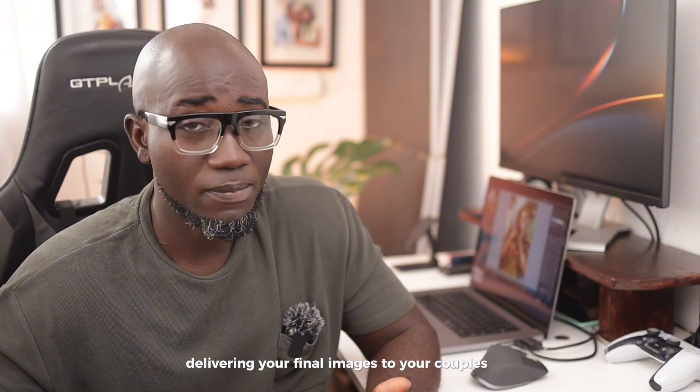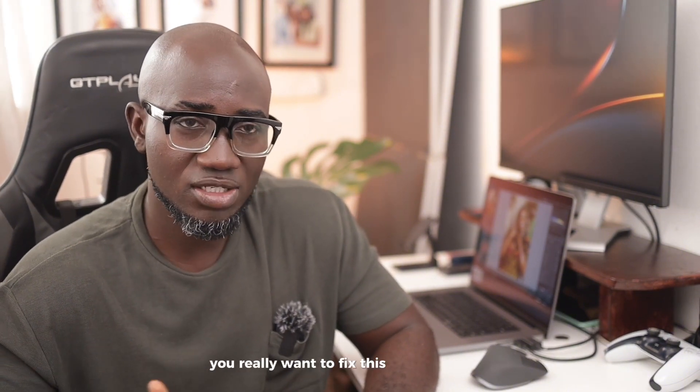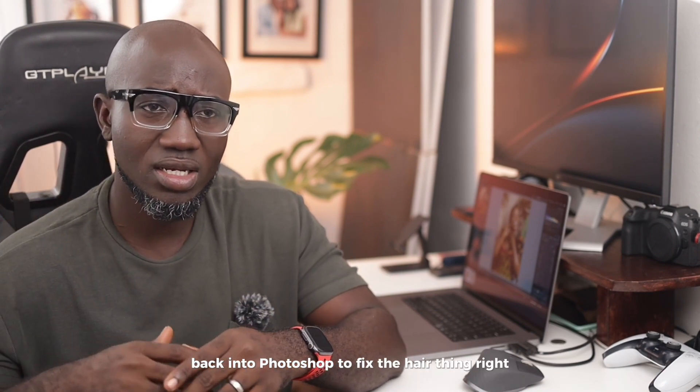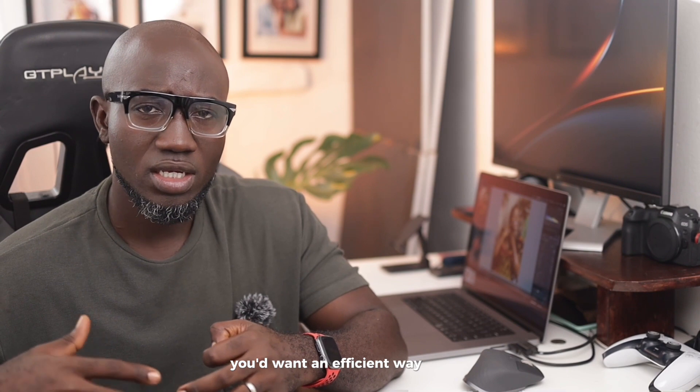When you are delivering your final images to your couples, you really want to fix this because it won't help the aesthetics of your wedding gallery. And if you're sharing on social media, you're definitely going to fix this. So if you take the extra time to work on this and share it with your couple, they'll go the extra mile to appreciate your work. You wouldn't want to edit all those pictures in Lightroom and then send them back into Photoshop — you want an efficient way.